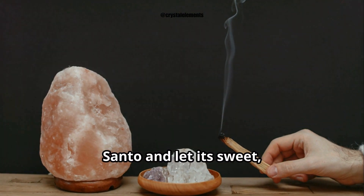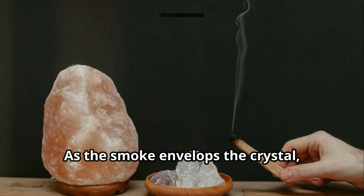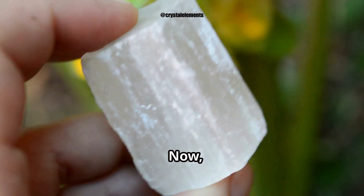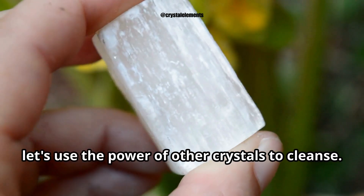Next we have palo santo, or holy wood. Light a piece of palo santo and let its sweet, earthy smoke purify your crystal. As the smoke envelops the crystal, imagine it being renewed and cleansed, restored to its natural state.